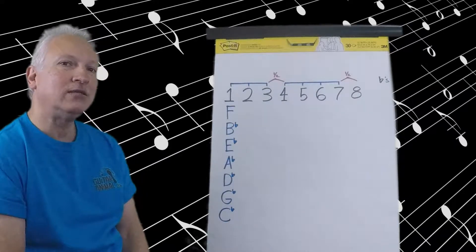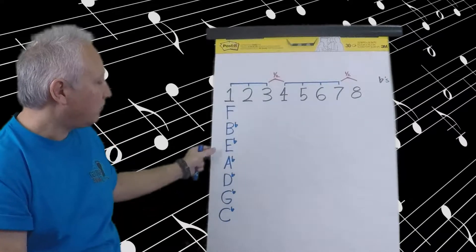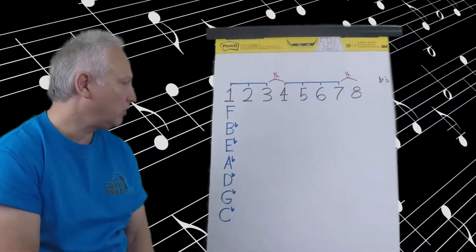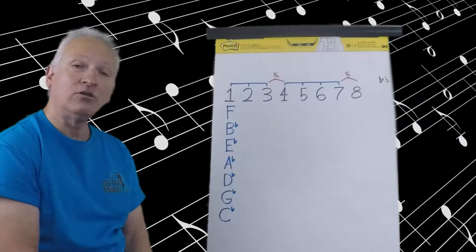I think that if you can write the major scales with the sharps, which was in part three, before you come to writing these scales with flats, it'll be a lot easier for you. I've learned that in teaching it. My students seem to have a better time with the flats once they have the sharps under their belt. So take a look at that.